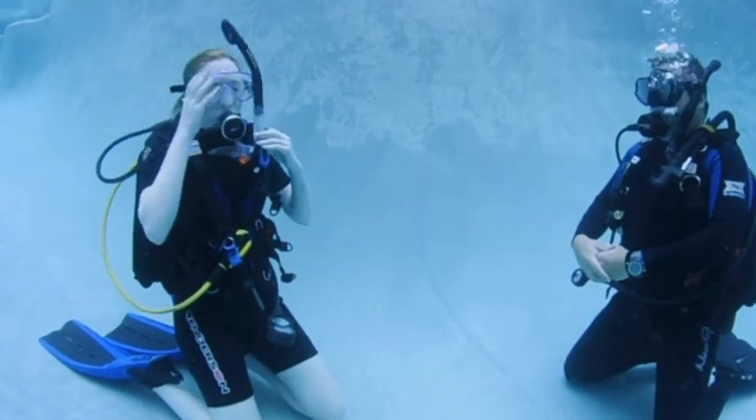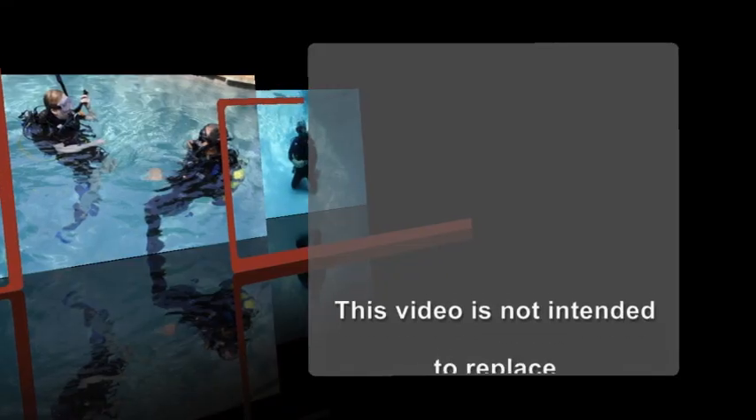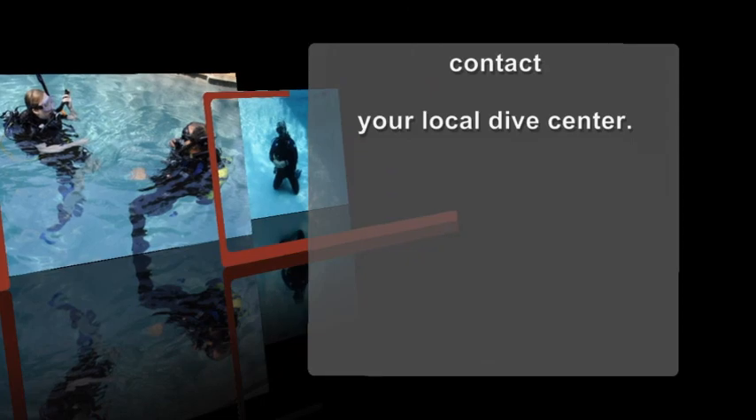A diver who stays sharp is a diver who dives safely and has more fun. This video is not intended to replace formal scuba instruction. For more information, contact your local dive center.